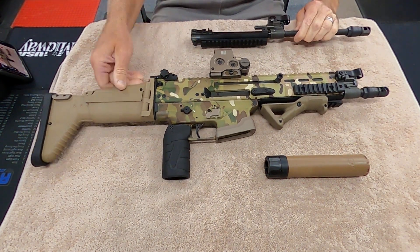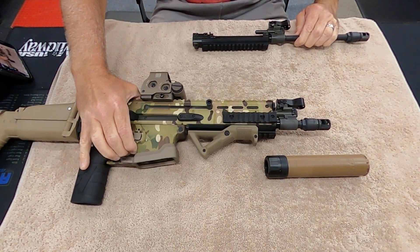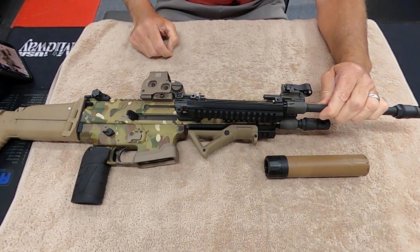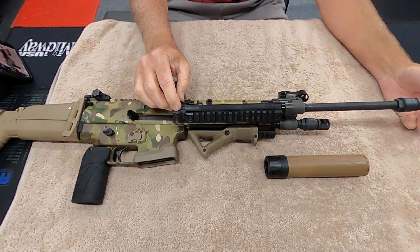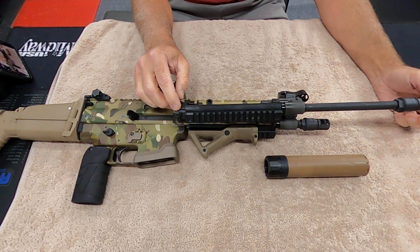And here's the 16 inch barrel that it came with. So I'm hanging on to it — I'm not getting rid of it. That just kind of gives you an idea of the difference in length between the two.